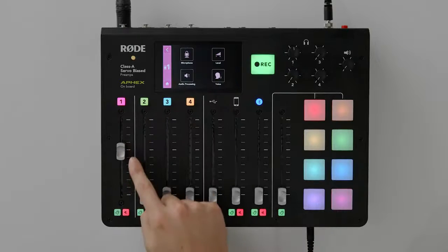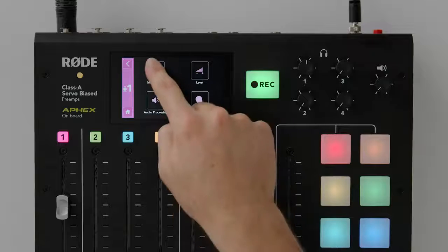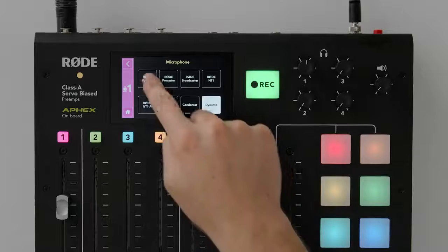Step four: select your mic. Press the channel button for channel one — that's the pink button here — and this will take us into the settings for this channel. Now all you need to do is press the microphone setting here and select the exact Rode microphone that you are using. I'm using the Rode Pod mic, so I'll need to select that here.